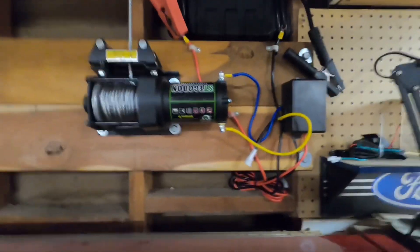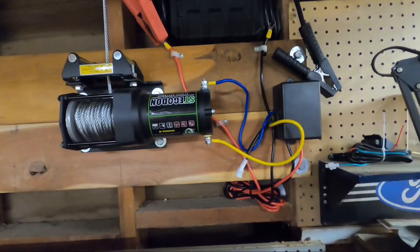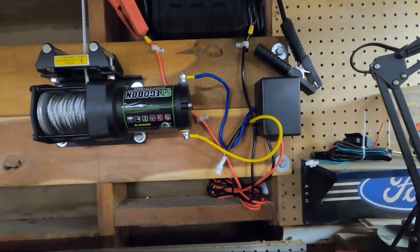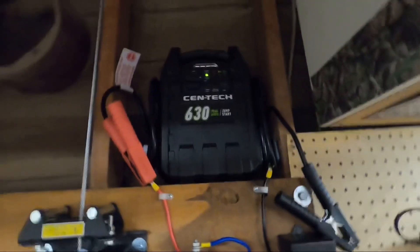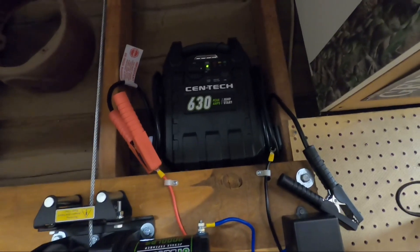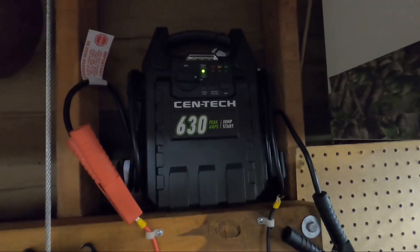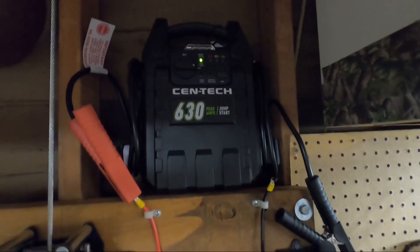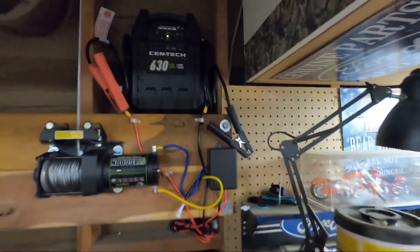This winch was pretty cheap. You can get them on Amazon or at Harbor Freight. Just follow the manufacturer's wiring diagram. You'll probably need at least a 50 amp power supply, or you can get one of these Harbor Freight battery jumper power boxes. Anyway, it works fantastic.